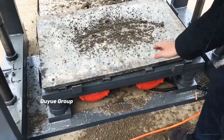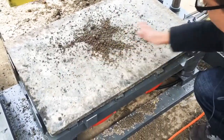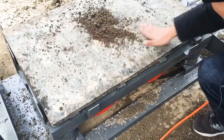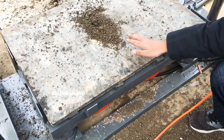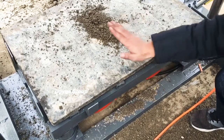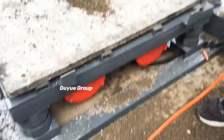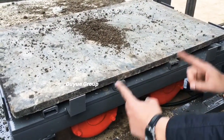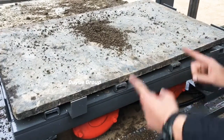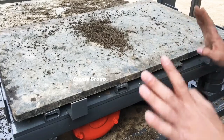But if the material goes together into the middle — collects in the middle — that means the vibration force of the vibrators is not good. That means the rolling direction is the same way, which is not correct.